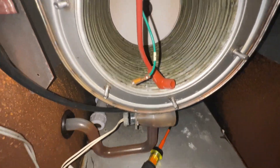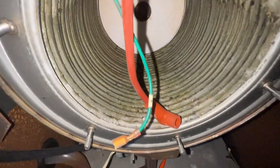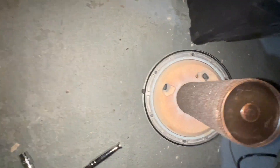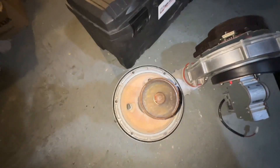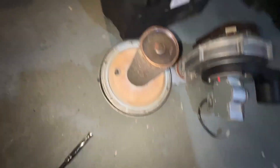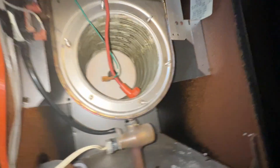It actually doesn't look too terrible, but there's a lot of those tubes — a lot that you can't see — that needs to be cleaned, but something slim. And here's our assembly and our burner tube. So we'll clean all this out and see how nice we can get it.